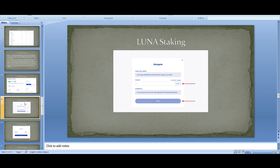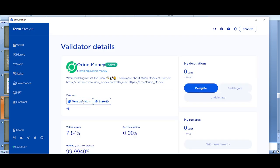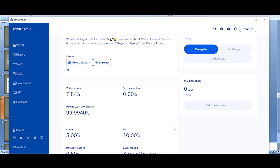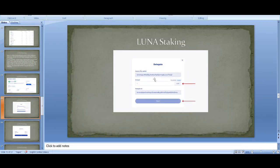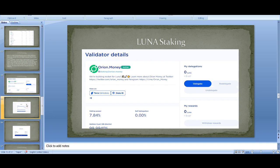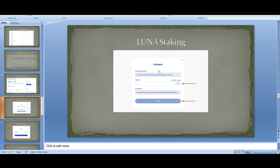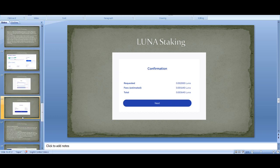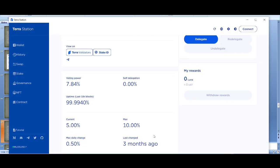Pick a validator, click on it — let's say we pick Orion Money — then click 'Delegate'. Fill in the information: the amount of Luna to delegate. Most fields will already be filled in — those are the only things you need to fill in and you can start staking. That's it. It sounds complicated maybe, but that's how simple it is to stake Luna.